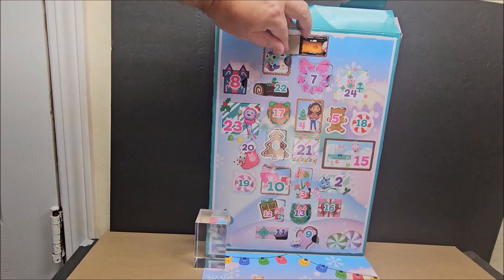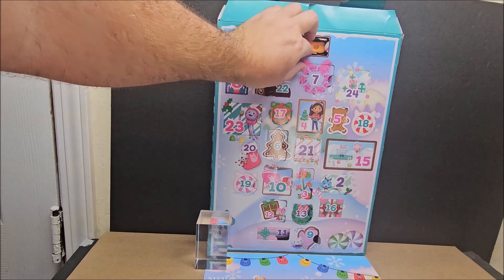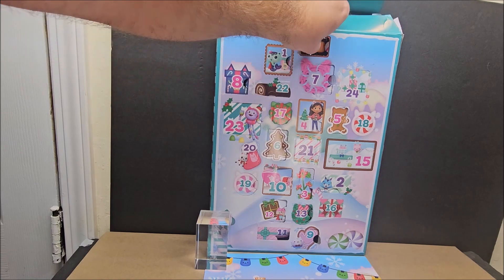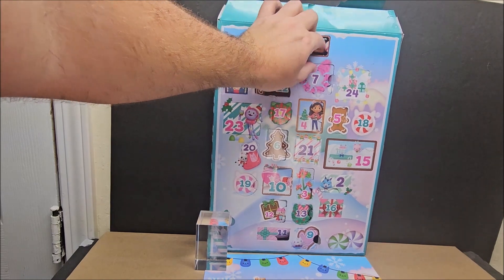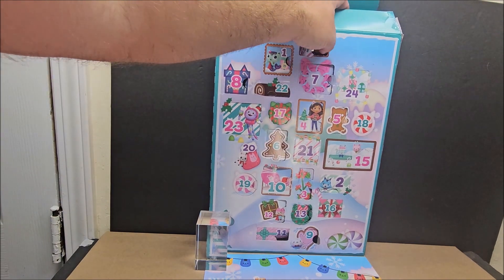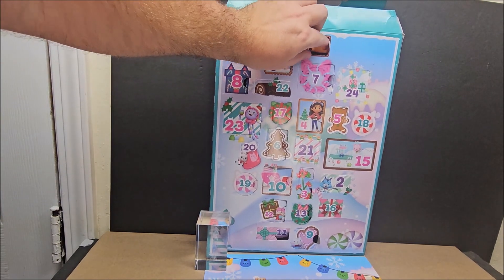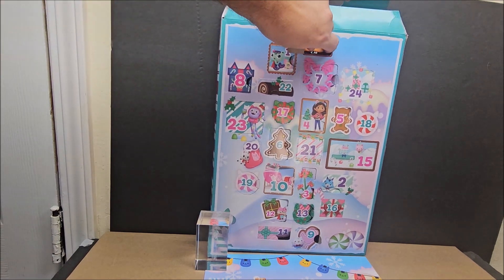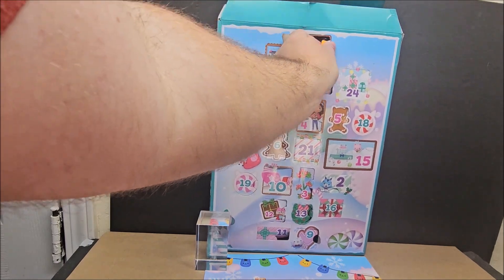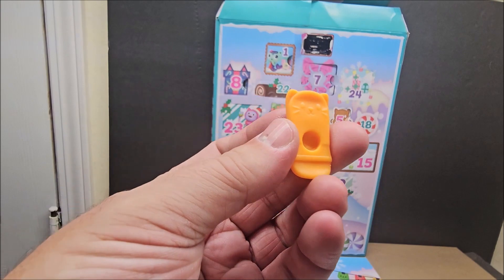Opening Day 14 — and we got ourselves a sled today! Some days are easier than that. You really want to push in the plastic on both sides to get it to pop out. Try not to use scissors — I kind of ruined a little bit of a figure by doing that, and I scraped up something else because I was just being too aggressive. It doesn't want to slide out, but there we go.